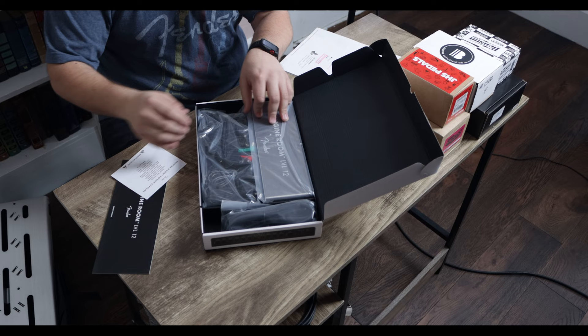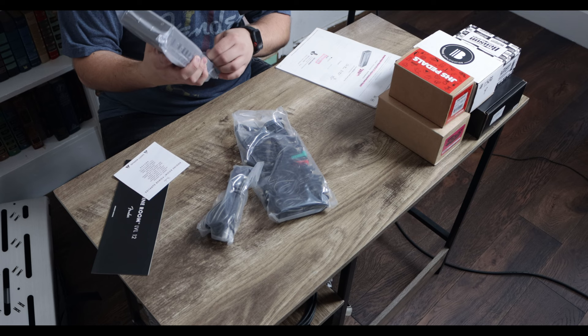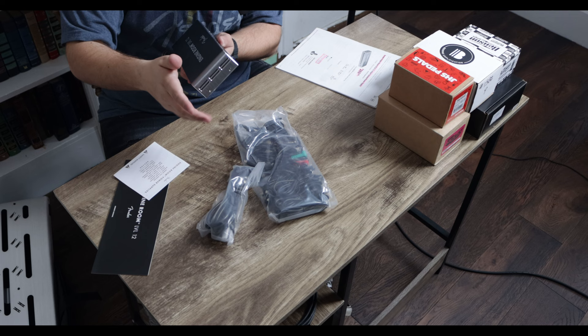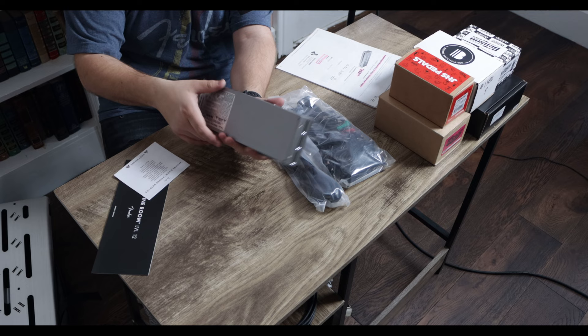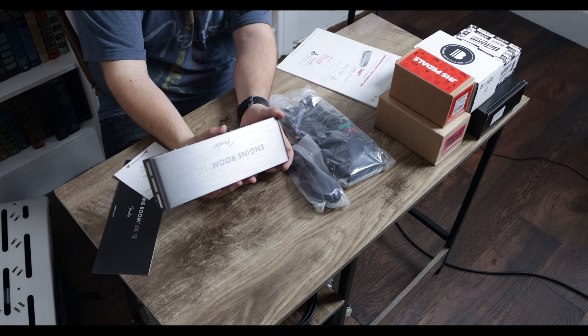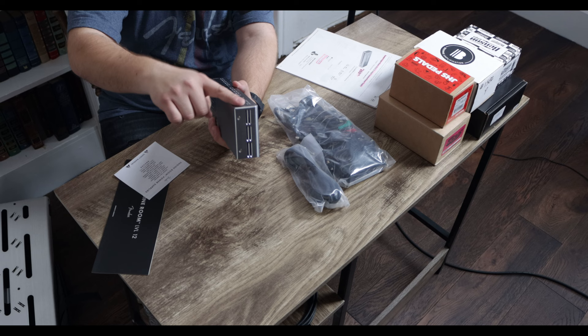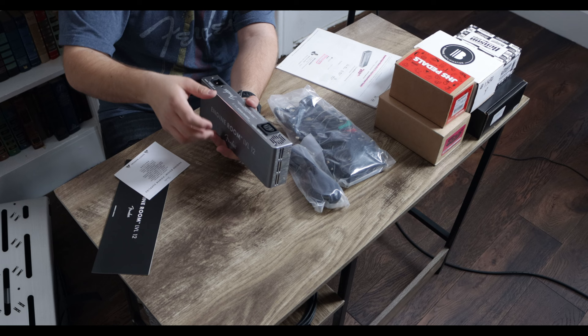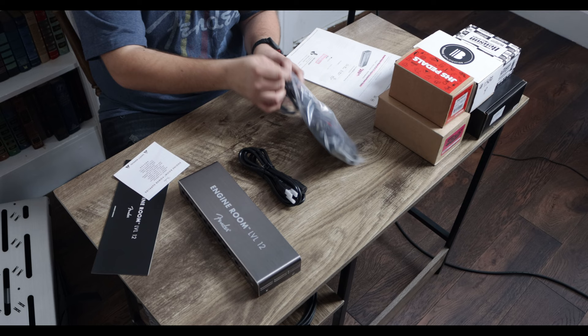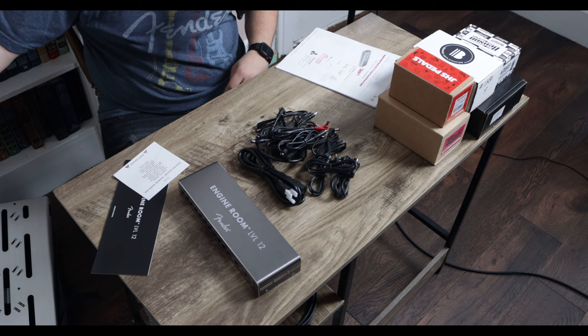We opened this bad boy up. We had to get the power supply along with the board to do a thorough test. This thing is super cool — honestly it reminds me of the Strymon power supplies. It's very sleek and compact. This is the Level 12, and it's got 12 inputs: 9-volt DC at 500 milliamps, and then two switchable 9-to-18 volt outputs. It's got a USB-A and USB-C. On the back you can connect power supplies and branch off to another — super cool. We also got our IEC cable and all of your pedal power cables.